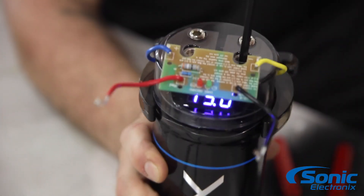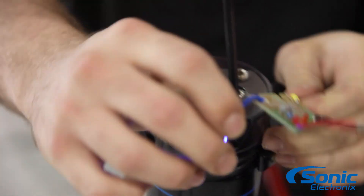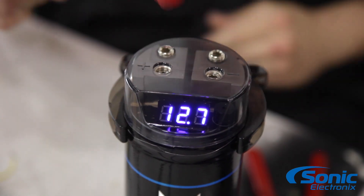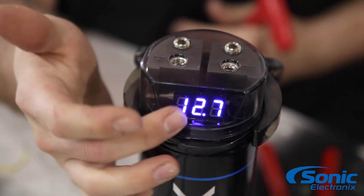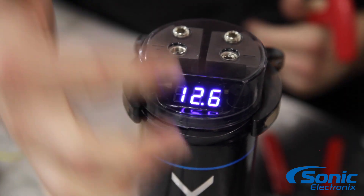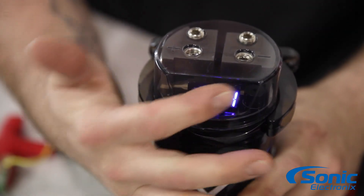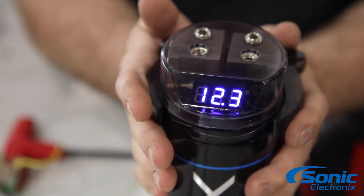On some capacitors you'll notice that it will have a third terminal. Just like an aftermarket car amplifier that wants ground, hot from your battery, and a remote turn-on — some caps will have a third post for a remote turn-on, just for the LCD display to turn off when the vehicle's off and turn on when it's on. In this case, once the vehicle's off and the voltage drops below 12 volts, the LCD display will finally turn itself off, so you're not gonna have to worry about it draining your battery.